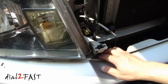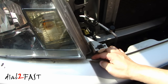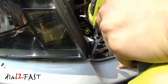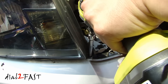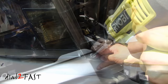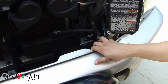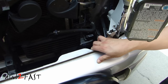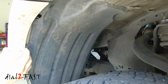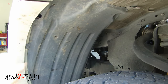Right at the corner of the headlight, if you pull back the bumper slightly you'll see a 10 millimeter bolt right here — you need to remove that. Inside the fender liner we also have a 10 millimeter bolt you need to remove.